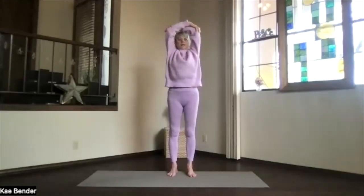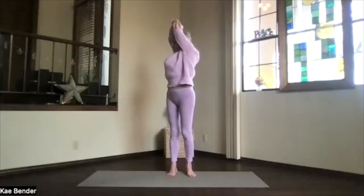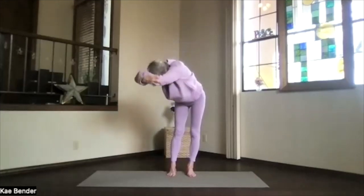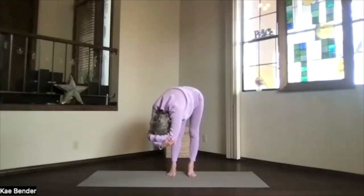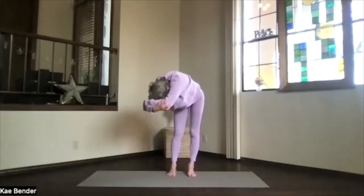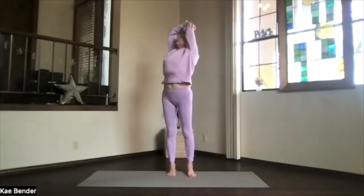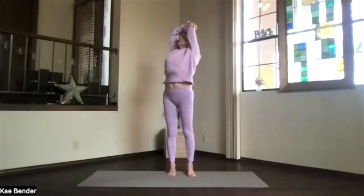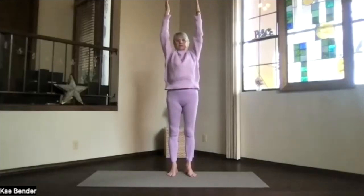Exhale around to the center and switch your arms. Again sitting bones down, crown high, and turn to the other side — hips, ribs and shoulders. Take a breath, exhale over, keeping the weight on both feet as you come all the way down as far as you want, lifting your sitting bones, feeling that back of your body working into the stretch. On an inhalation come on up, lift your heart, upper body back bend — being gentle on your low back. Take a moment to breathe, inhale to the top, exhale around to the center. Shoulders down, fingertips high, extended mountain.